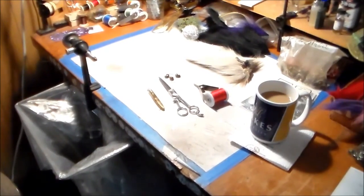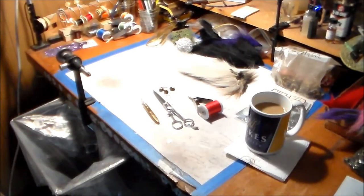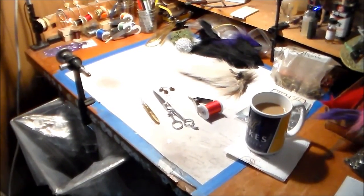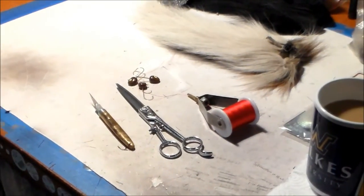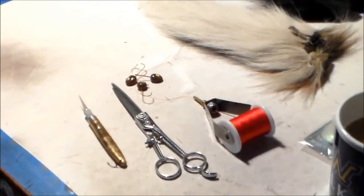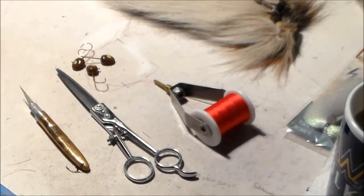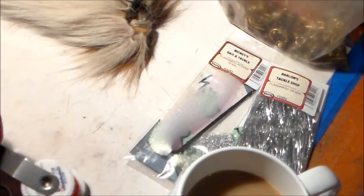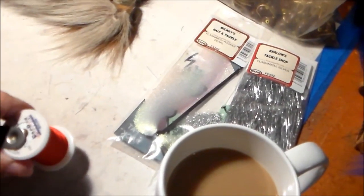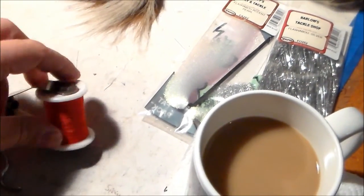I'm happy to be back for another sit down. We're going to tie a bucktail jig, something for walleye and pike. What we're going to start with material-wise is just using an X-Acto knife, my barber scissors, my size A thread, and in this case it's a Pack Bay size A in cherry red, which I always like as a collar.